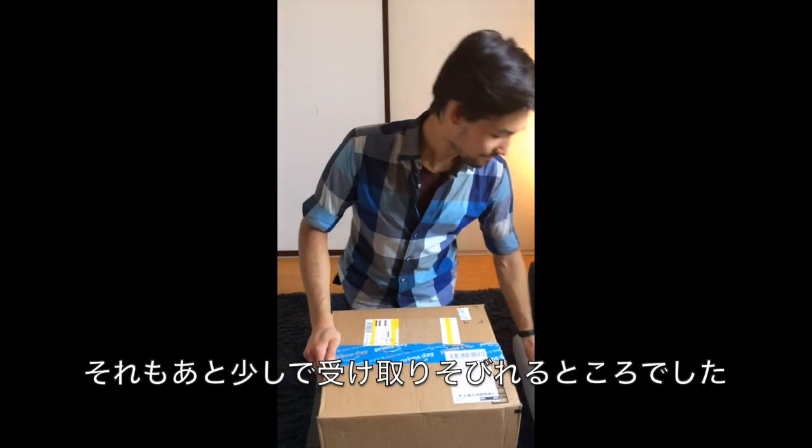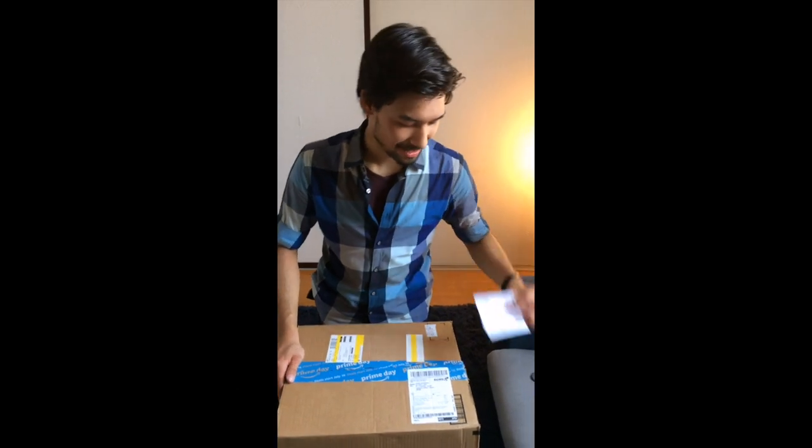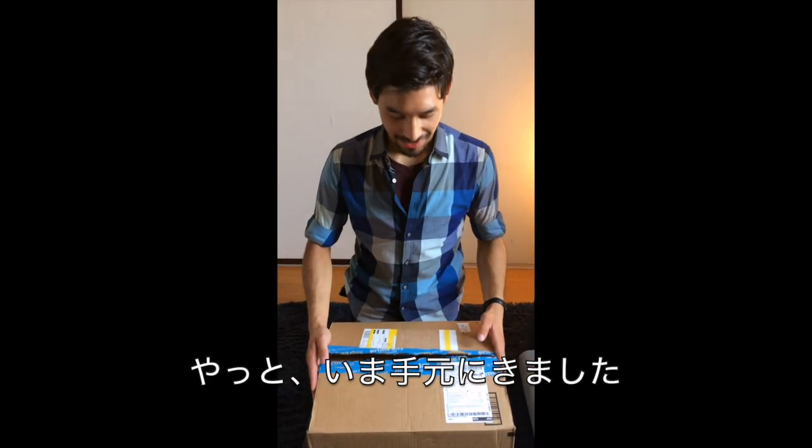We almost missed it because they were going to send it back. But here it is — we finally got it.